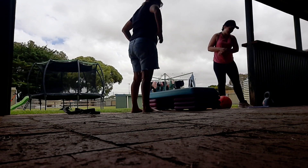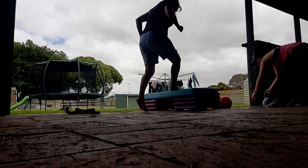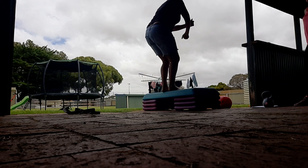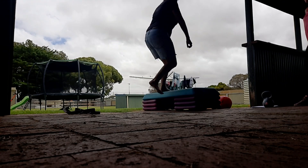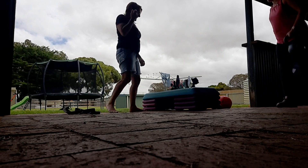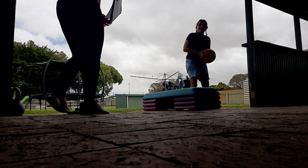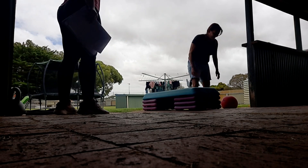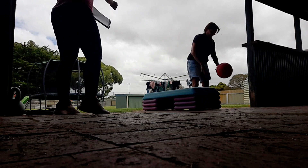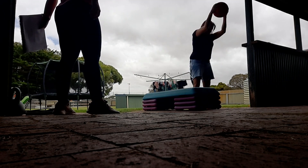Ready, set go — six box jumps, one, two, three, four, six — good job! Now we've got the medicine ball slams. That'll be excellent for when you're smashing that hockey puck.